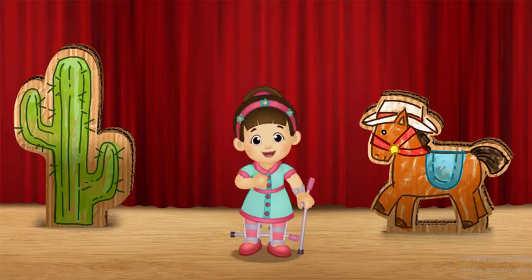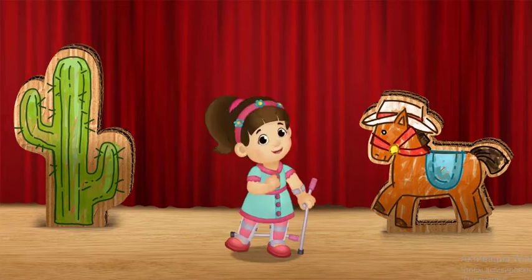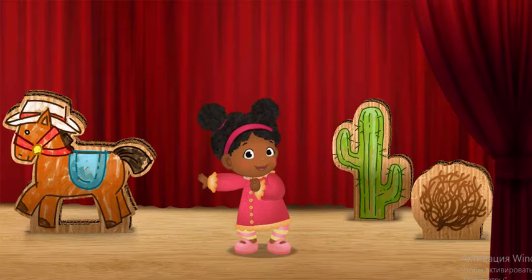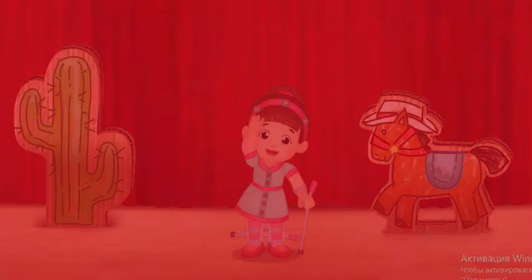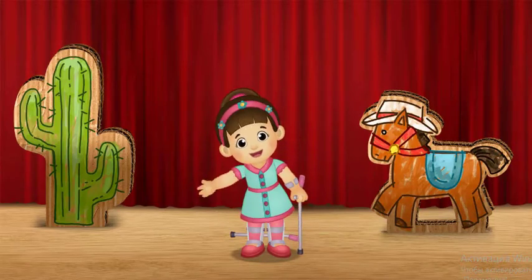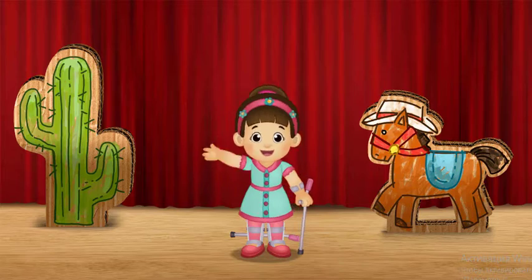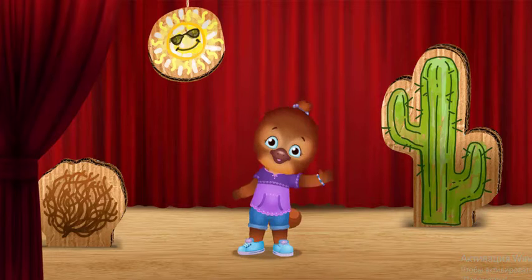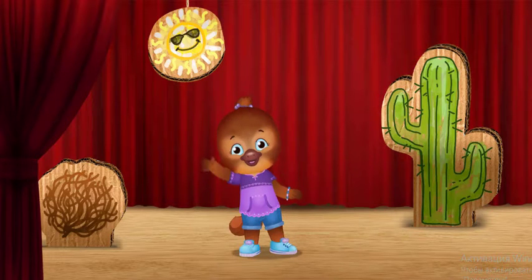I do a big clap! Let's shake! I shake my arms! Now wave! I waaaaave my arms!